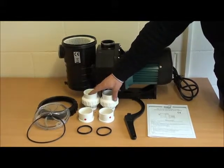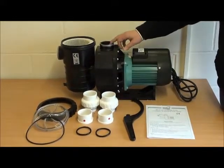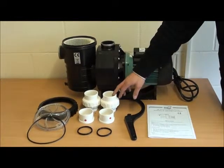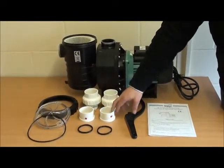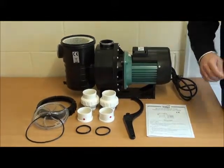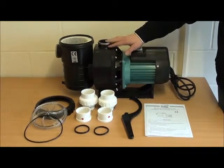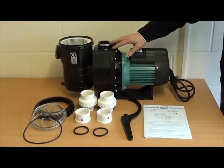We have union couplers here with a male thread that goes into the female ports, leaving you either 2 inch or 63 mil depending on whether you're going onto metric or imperial pipe. O-rings go on the male thread first — tighten those down to give you a nice seal.